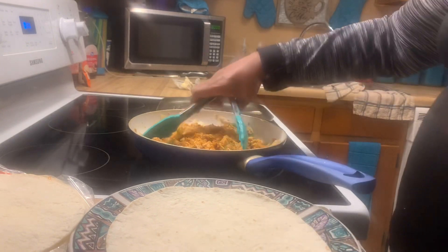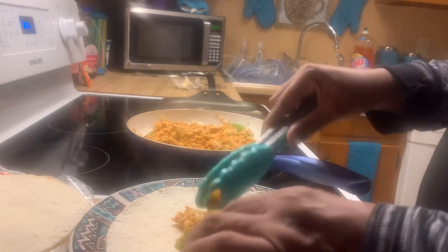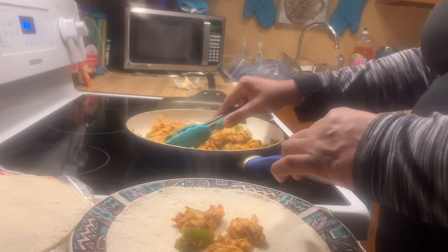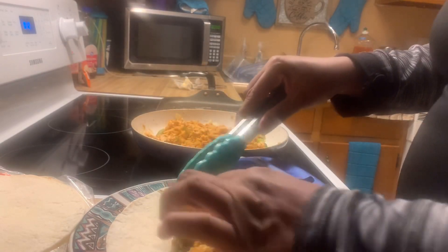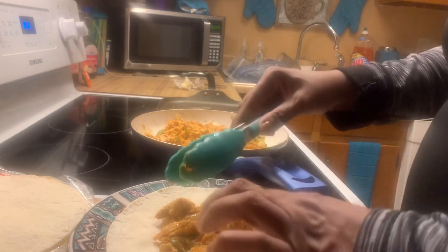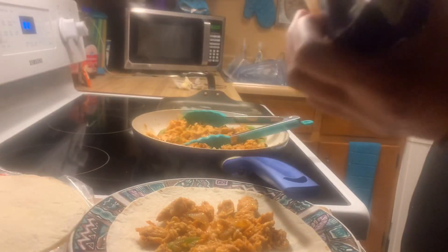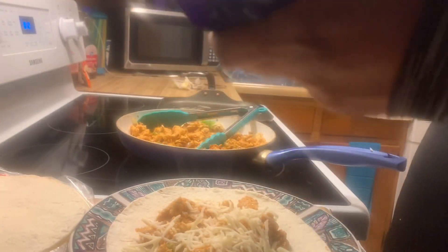I'm going to take two tortillas and add some of my quesadilla chicken mixture onto one of them. I'm just going to add that in — I'm not sure exactly how much you're supposed to add. Then I'm going to put in my cheese and spread it around.